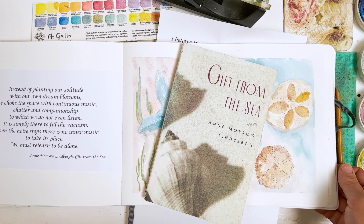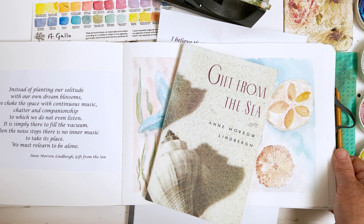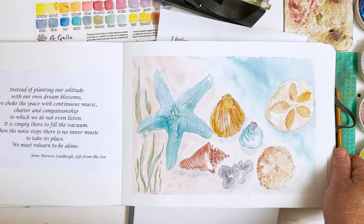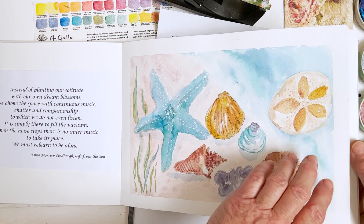Hope everyone's well and happy and healthy and ready to do some painting today. I have in front of me here an Etcher sketchbook which I started last summer as a kind of homage to Anne Morrow Lindbergh and her book The Gift from the Sea, which was written for us women a long time ago now. I've slowly been putting things in, but during the winter I didn't really want to think about the sea, so I'm starting it up again this spring, and today we're going to do some fish.